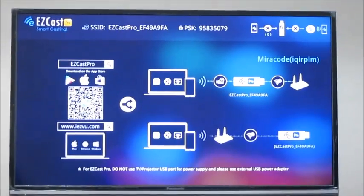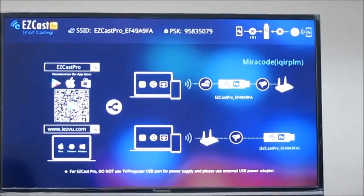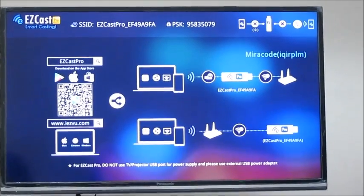Hello everyone, today we are going to teach you how to connect 3G, 4G internet to EZCATS Pro if you don't have a router at your place to share Wi-Fi.